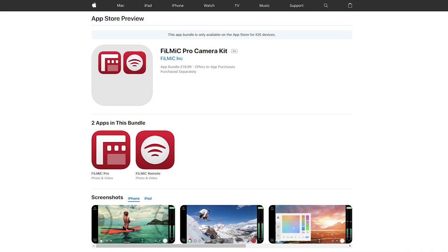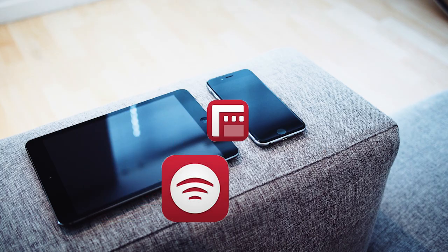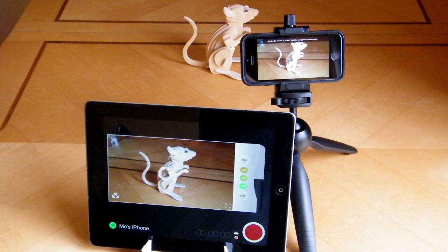One possibility is to use the Filmic Pro camera kit, a two-app bundle costing about $19. The kit includes the Filmic Pro camera app and Filmic Remote. Install Filmic Pro on the iPhone you're going to be filming with and install Filmic Remote on an iPad, second iPhone, or iPod Touch. Although you can connect your two iOS devices over Wi-Fi, you can also connect peer-to-peer using Bluetooth, so you can shoot outdoors controlling Filmic Pro remotely. Filmic Remote displays what your iPhone is seeing and allows you to control focus, exposure, white balance, zoom, and record operations.